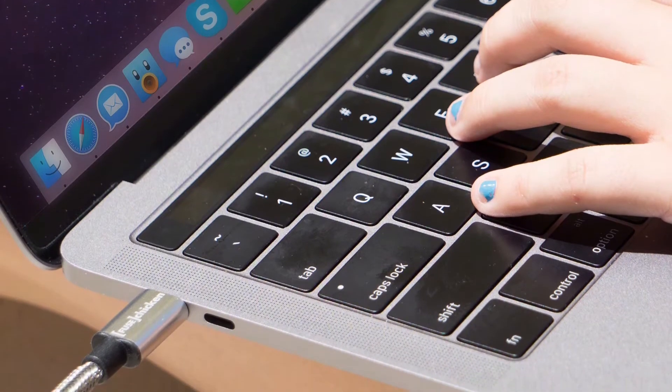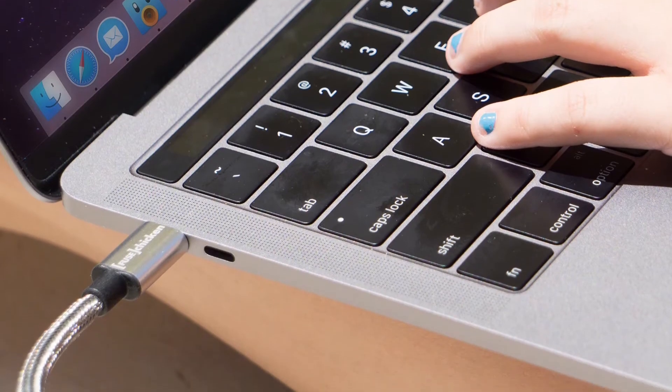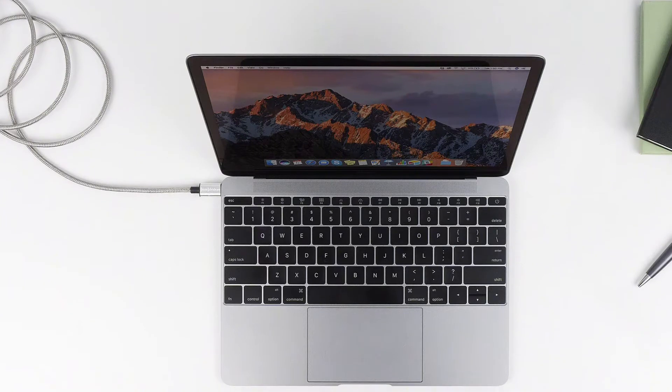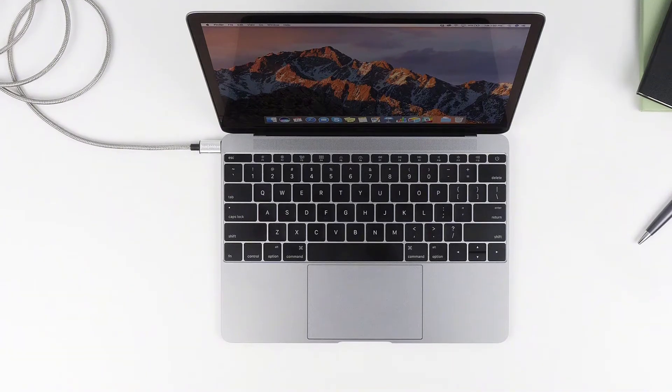The Rugged Rhino Power USB-C to USB-C, at 20 pounds, is a solid option for folks in the UK. It has a braided nylon finish and can withstand a minimum of 100 kg of tension and 100,000 bends. It can also deliver up to 60 watts.